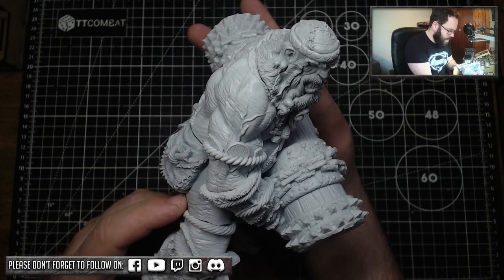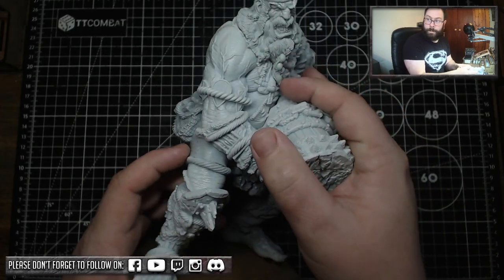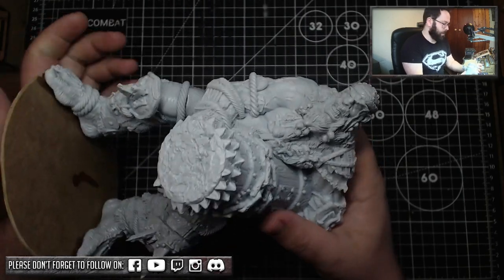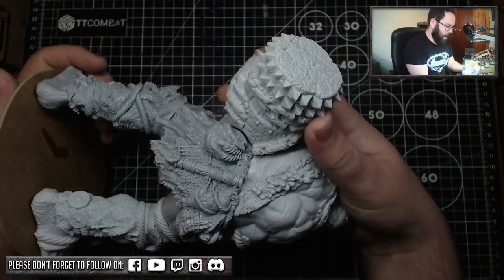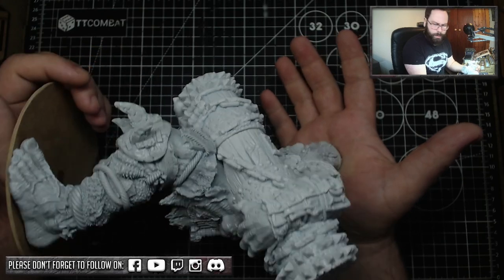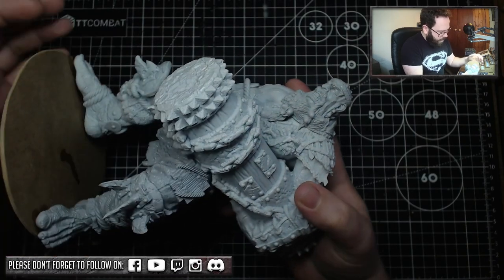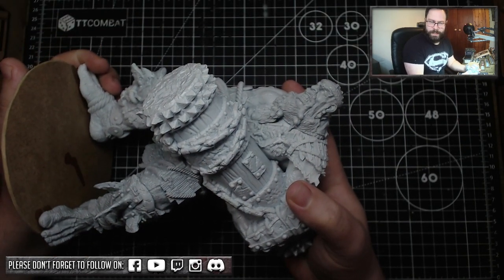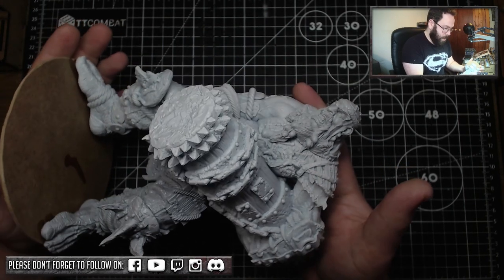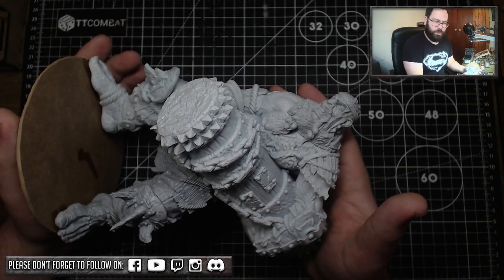I'm really pleased with how this chap came out. The final one I need to get hold of would be the Trampler. There is so much detail on this model — it's just going to be an absolute joy to get him painted. It was really enjoyable to build him. I've built many other resin kits before and there was no warpage that I needed to worry about on any of these parts, which is great.